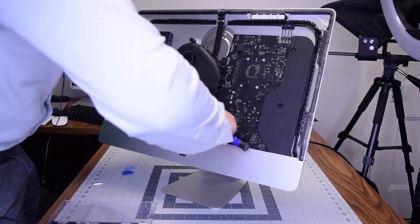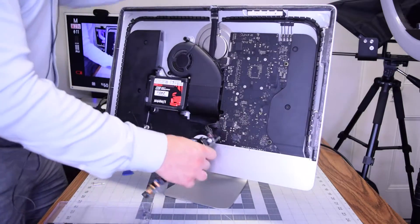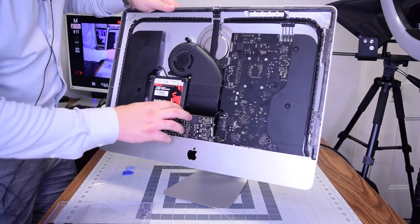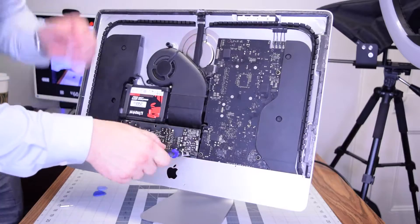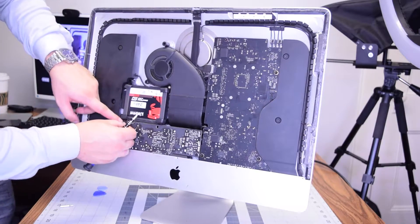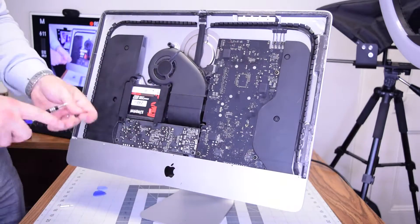Plug in the power supply — the four-prong bottom connector first, then the main side connector into the logic board, then the third data connector of the power supply to the logic board — three connections total. Once plugged in, tuck it into the slot. Make sure you're not trapping any cables; it should align naturally without much resistance. Make sure you didn't trap the power button cable, then secure the two T8 screws — one bottom right and one bottom left. Plug the power button cable into the power supply and tuck it in so it's not sticking out. Put back the hard drive bracket on the left side and secure the T8 screws on both sides.